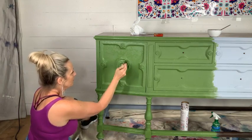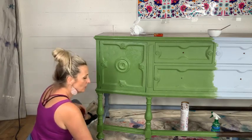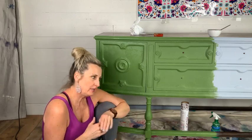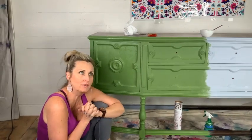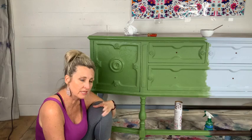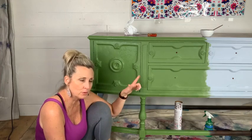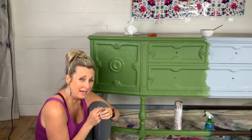How much is shipping? It all depends on where you are, but you can estimate that shipping will run on average about $325 to $350. These pieces are huge and very heavy. Someone comes, blanket wraps it, puts it in their truck, makes multiple deliveries across the country, gets to your house, carries it in, unwraps it, and sets it up. It's really not bad.